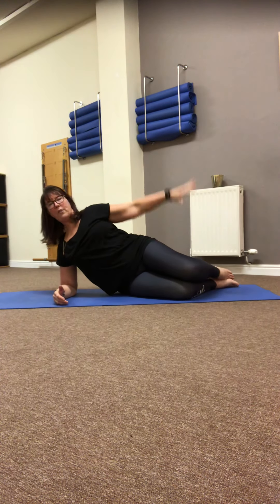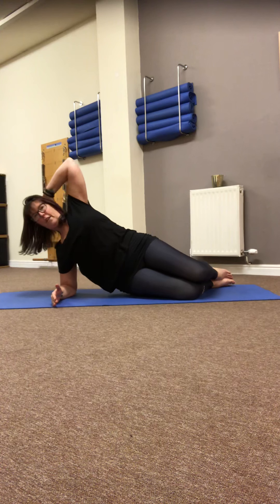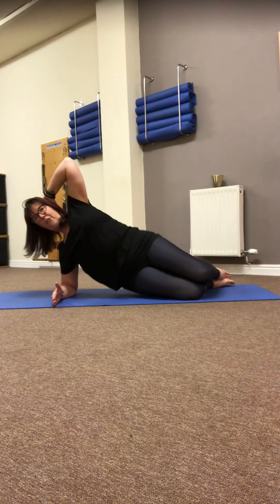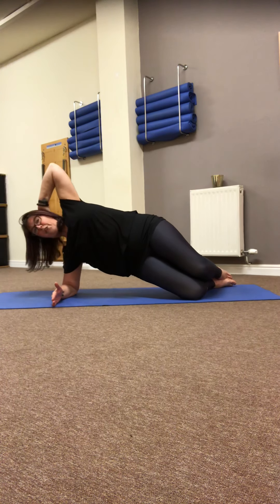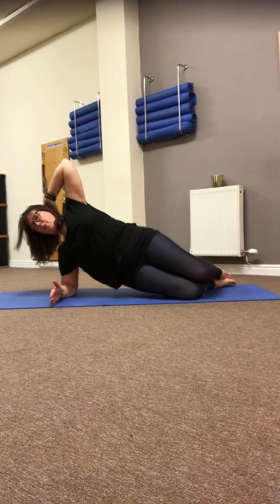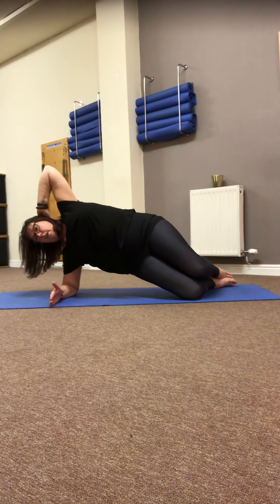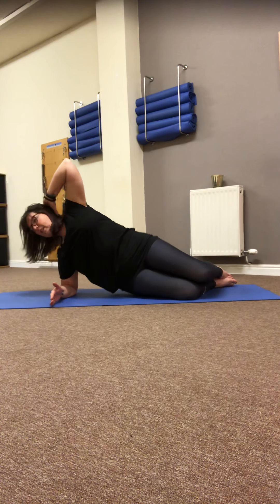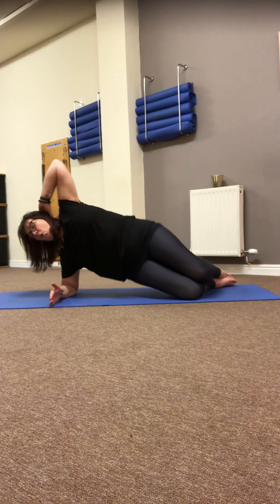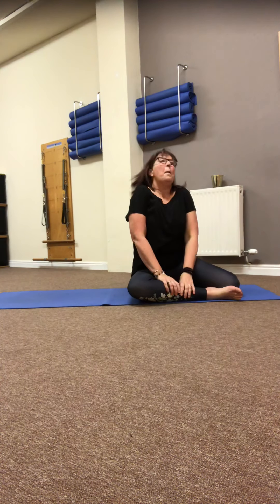Elbow directly below the shoulder. Lift up nice and tall, press firmly into those bent legs. It's really easy to sink into the shoulder, so make every effort to press up and out. Turn the head if you feel a bit neckish. Lifting from the side of the hip, as high as you can — four, three, two, one and release. Give those shoulders a bit of a shrug out. You are done, and I'll see you again tomorrow — bye!